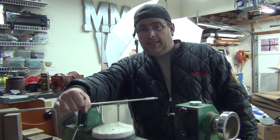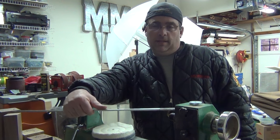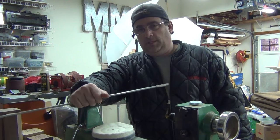Welcome back to Martin Mike's Woodshop. Today's video is going to be making a buffing wheel to put on my lathe so I can polish up pens that I make. Want to see how I go about it? Stay tuned.